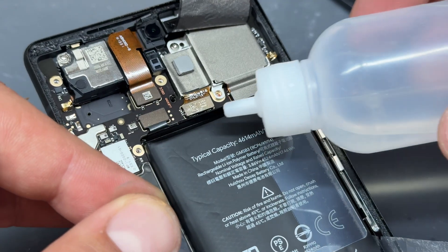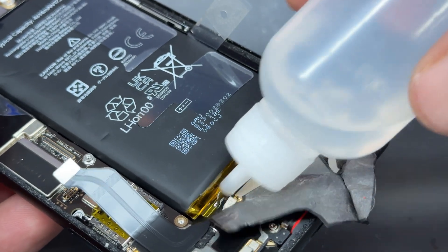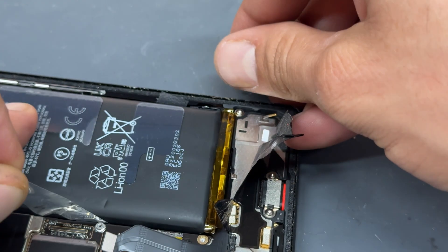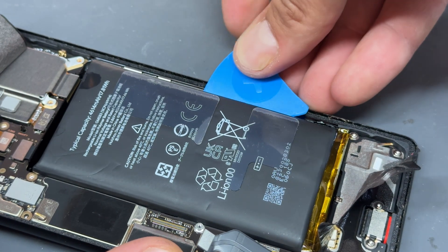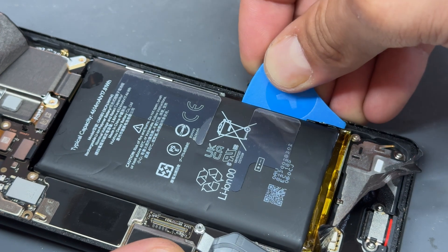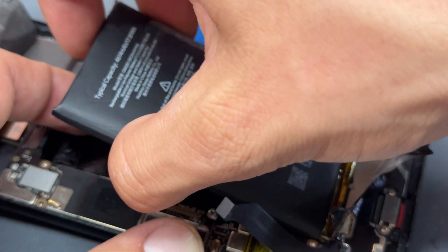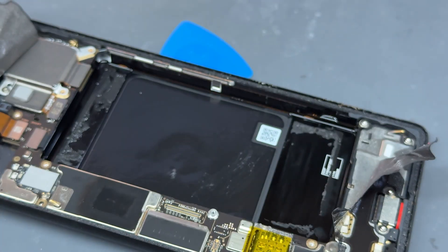I'll drop some isopropyl alcohol underneath the battery. The phone's still warm to be honest, so I'm not too worried about the adhesive not being soft enough. It's a great idea to have that little plastic tool built in, but in reality they don't work very well. I'm just going to pop the plastic tool underneath the far edge and very carefully pry underneath it until it pops out. It should come out pretty easily with a little bit of alcohol and heat.